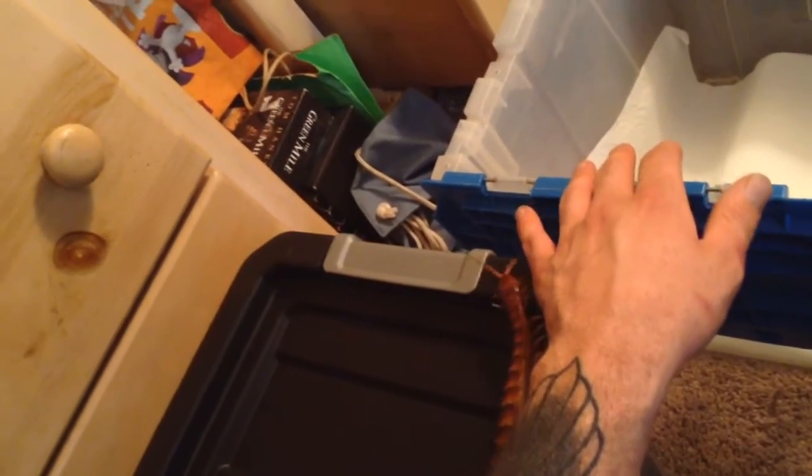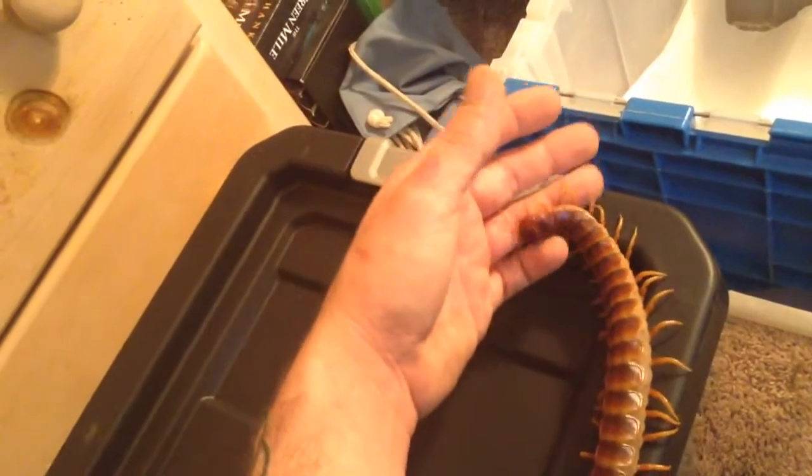Get it turned around and back on the right track. I'm going to go ahead and get it picked up and put it in its new enclosure, because it's got an enclosure set up for it right here. Put it down in there — well, if it'll go down in there. It's probably just going to crawl up my arm like they like to do.